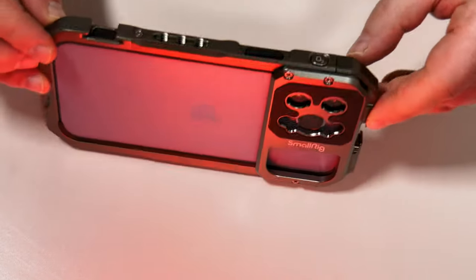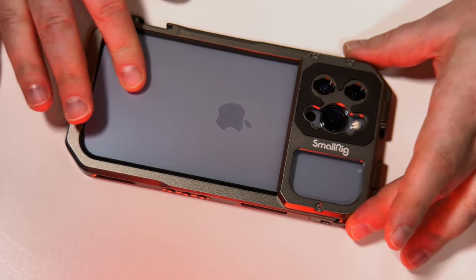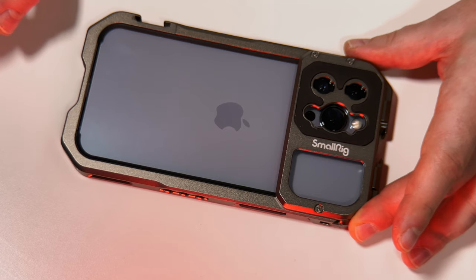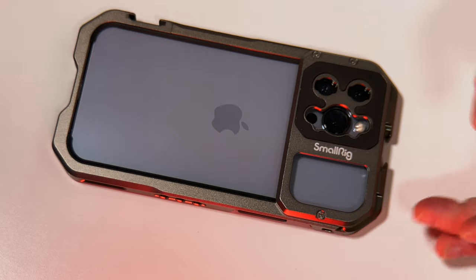So now our phone lens is not going to slide around at all — it's a nice snug fit. So now we can be quite confident that we can place our lenses on this.